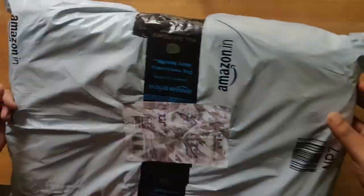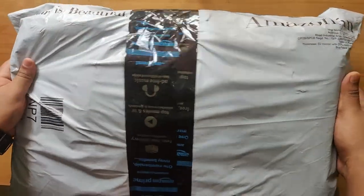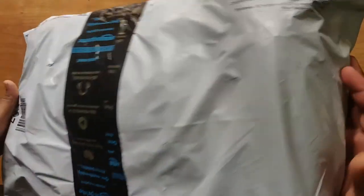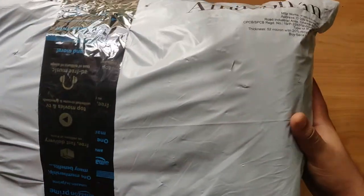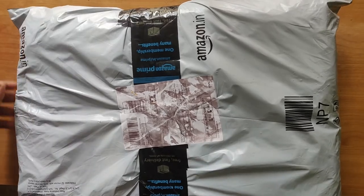This is the condition I got from Amazon. I ordered it through Amazon and it took almost one week to reach me. And this is the condition of the package — there's not that much problem. Let's open it up.